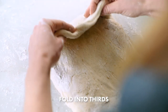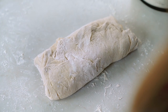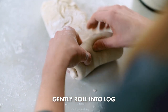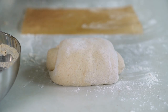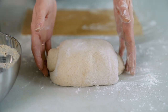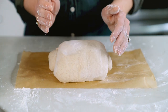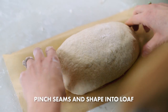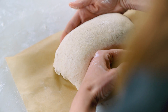Create a packet with the dough by folding it into thirds — be careful not to deflate the dough. Then rotate it 90 degrees and roll it into a log. Place the dough onto a square of parchment paper and then use your hands to shape it into a loaf. Make sure that the seam side is down. Pinch off any seams and gently shape it into a loaf.